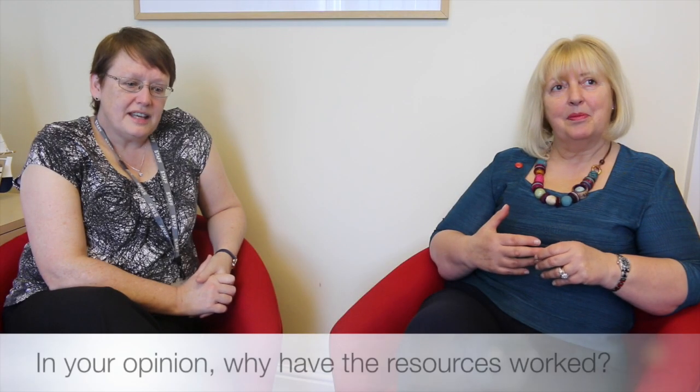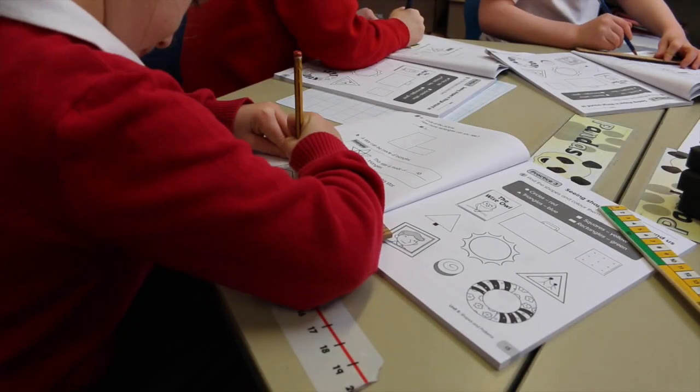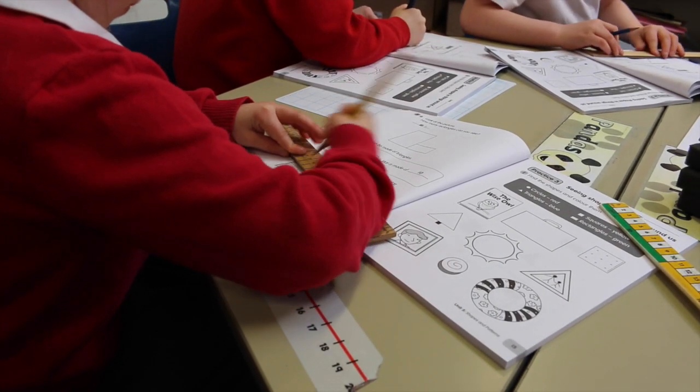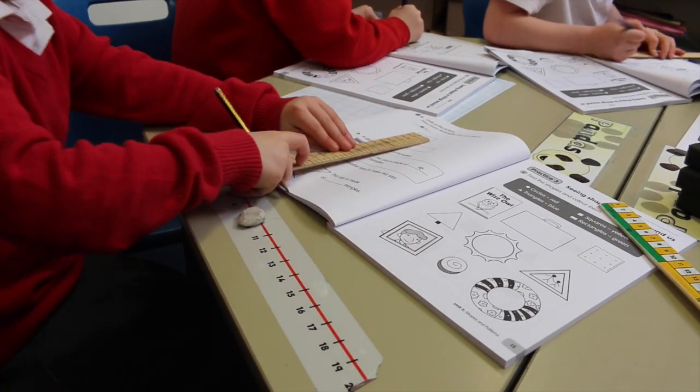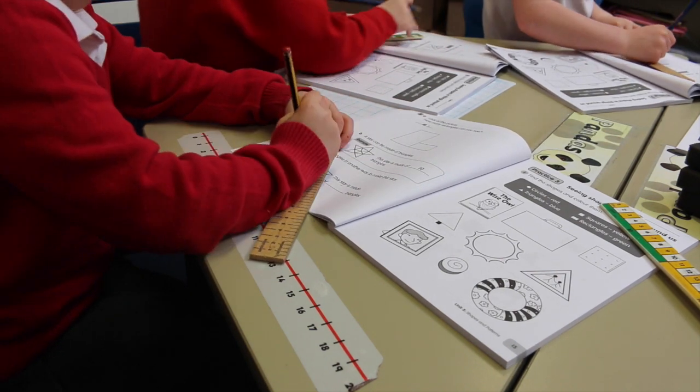I think the thing about the scheme that is good is that it gives multiple representations. It allows you to spend more time — because obviously it's a mastery curriculum — so it allows you to spend more time on areas. The objective is for some children to learn in a lot more depth. And because it's a slower pace for the children who are struggling, they get the concepts. Then when they move on to the next year group, they haven't got those gaps.